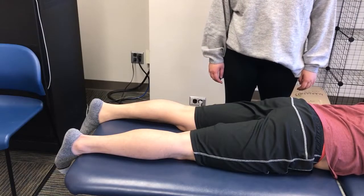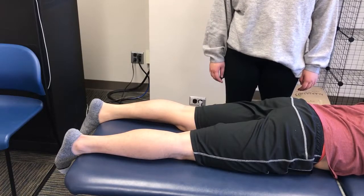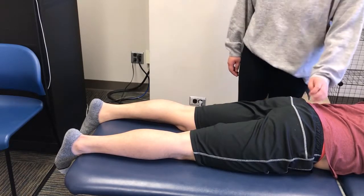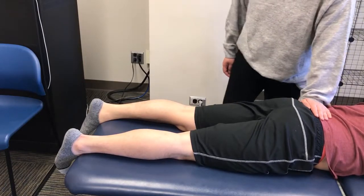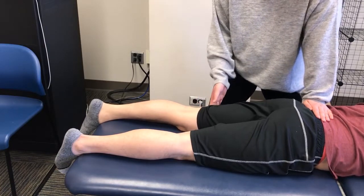To test knee flexion and more specifically the biceps femoris, the patient is laying prone with their lower extremities extended. Stabilize over the posterior aspect of the pelvis and with the other hand, palpate the biceps femoris on the lateral aspect of the posterior thigh.